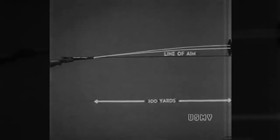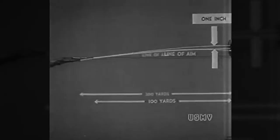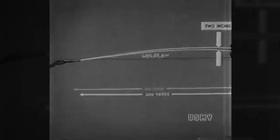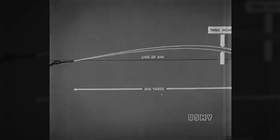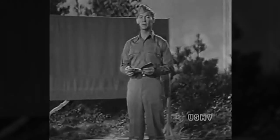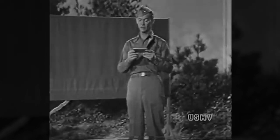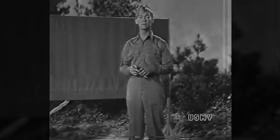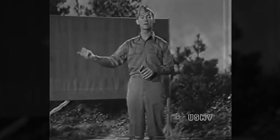And that's where the elevating knob clicks come in. Each click moves your rear sight up or down an exact distance. At 100 yards, one click of elevation moves the hit of your bullet on the target up or down one inch. At 200 yards, one click moves it two inches. At 300 yards, three inches — and so on. One click of the elevating knob moves the strike of the bullet one inch on the target for each 100 yards of range. To move the hit of the bullet up, raise the rear sight. To move it down, lower the rear sight. And that's all there is to it.